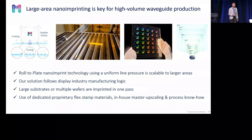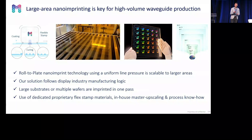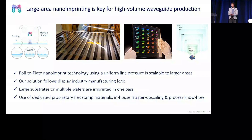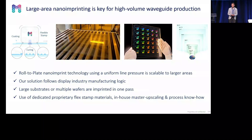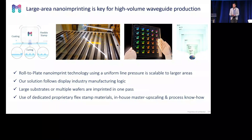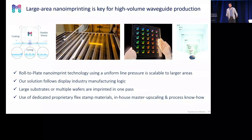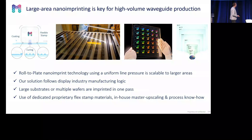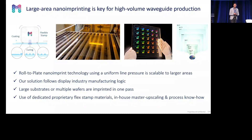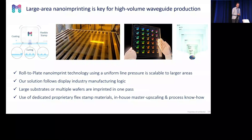About our imprint technology: we use a roll-to-plate imprint method. By use of a roller, we press a flex stamp on a substrate with the resin in between. The texture on the flex stamp is transferred into the resin, the resin is solidified, and you can immediately delaminate the flex stamp again. The flex stamp can be reused again and again — our customers reuse it over a thousand times — because it has special anti-stick properties, using our own designed flex stamp material set.